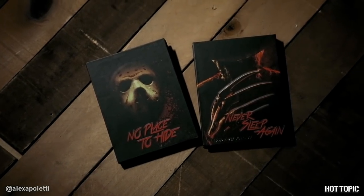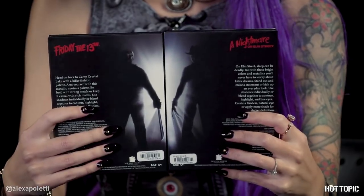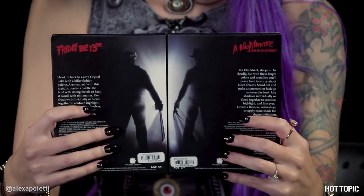We have Freddie's palette, which is called Never Sleep Again, and we have Jason's palette, No Place to Hide. And first of all, this packaging is so cool. Even if you're not even into makeup, it's still cool for collectors. These pictures go together and they're magnetized. It's cool, I'm just saying.